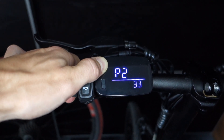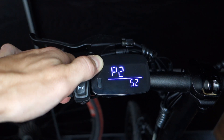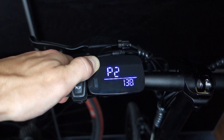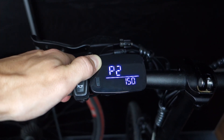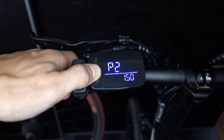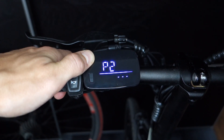In order to adjust parameter 2 to 150, you need to click the on/off button 250 times. To save the new parameter entry, you need to hold the power button for about 2 seconds. Just to be sure to reach the max speed of 28 kilometers an hour, I set the maximum speed limitation to 30.